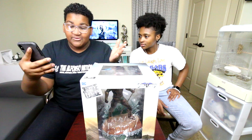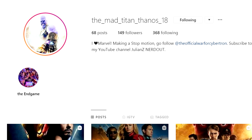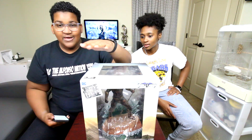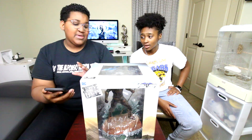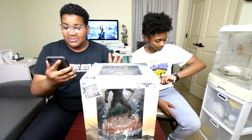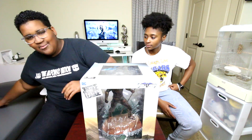Within seconds of me posting this, TheMadTitanThanos18 on Instagram won. Thank you for following me, thank you for your support, and thank you for being a very fast guesser. The speed you guys answer with is just incredible. Anyway, enough with that — I'm gonna get into the unboxing.